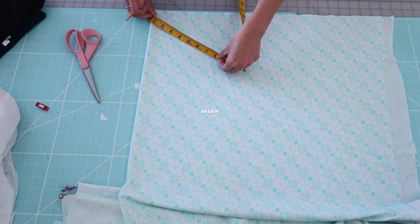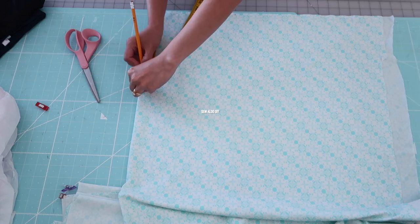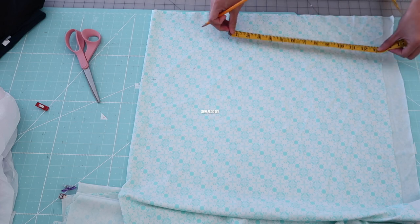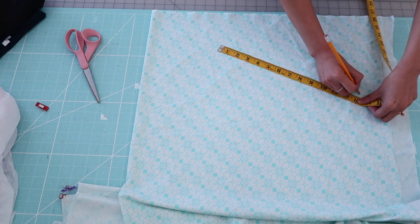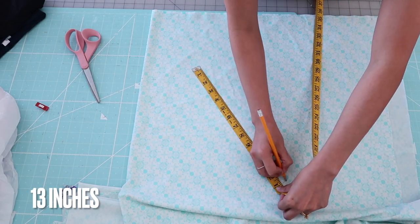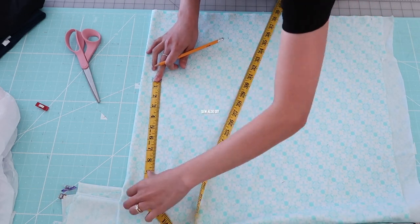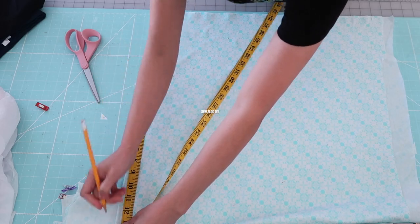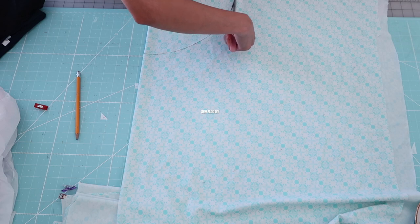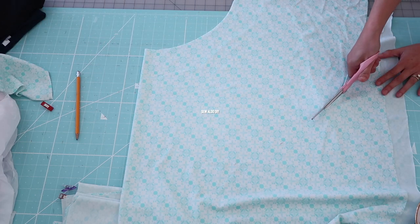This is going to be a half-circle skirt, so I first divide the waistline measurement by 3.14 and that number gives me the radius for the waistline. I used as much fabric as I had available, so I ended up doing 13 inches in length for the skirt, and I'm going to add ruffles on the bottom. Now I'm cutting out the skirt piece and we are going to have one panel only.